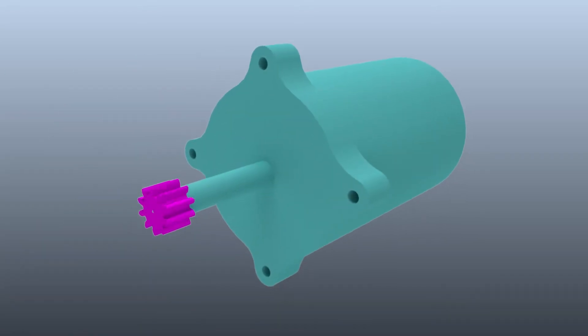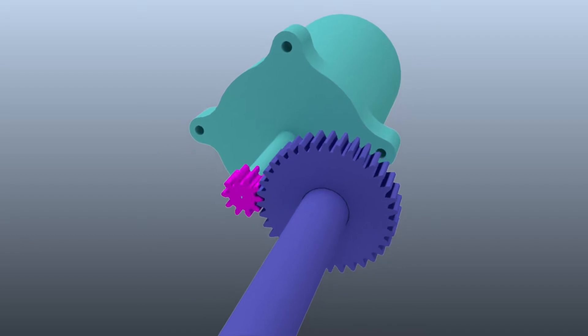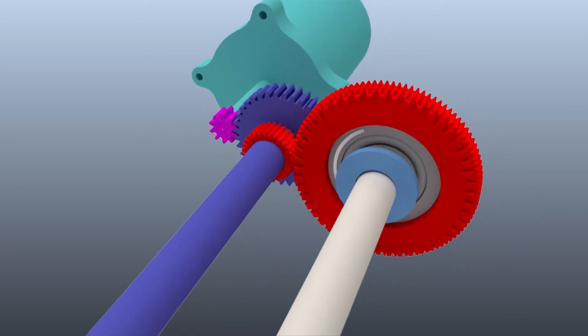This video will show how uninterrupted shifting is achieved in a multispeed transmission. Shown here is the architecture for a double reduction two-speed transmission with uninterrupted shifting.